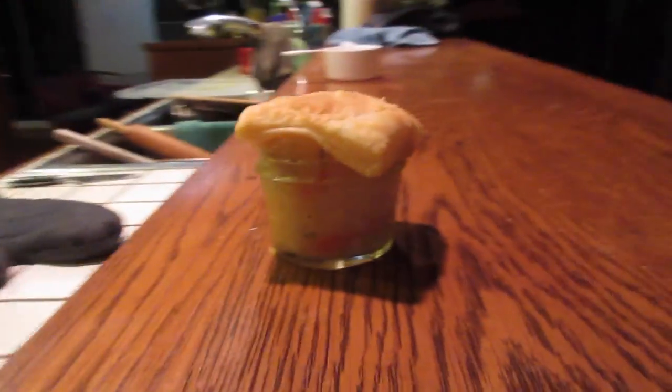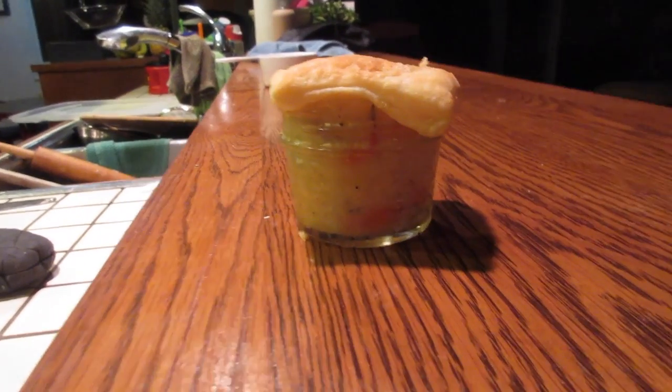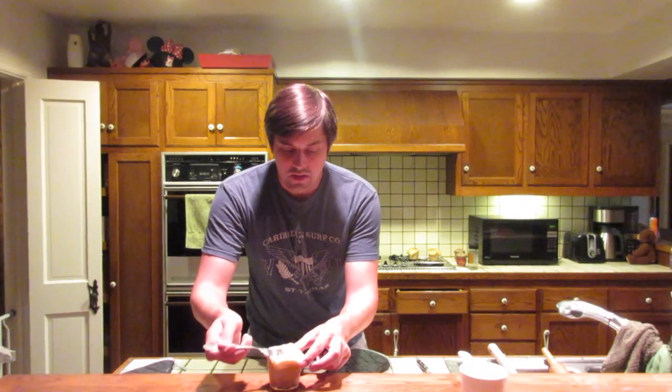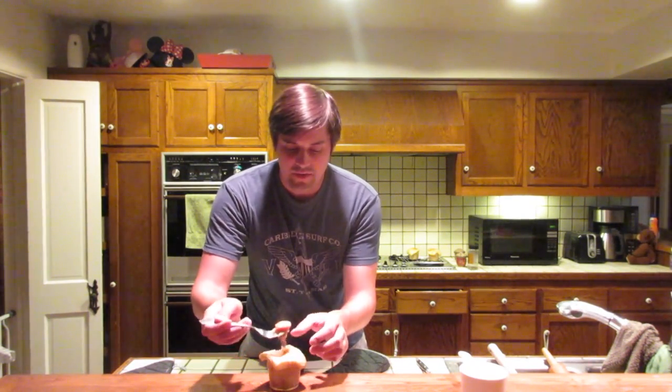I'm not going to lie, guys — this was a glass jar that was in an oven at 400 degrees for a period of time, so it's really, really hot. You have to let it cool down a little bit. Here goes nothing. Look at the steam come off that sucker — I've got a piece of chicken, be scared.